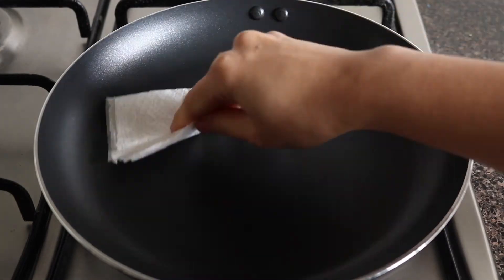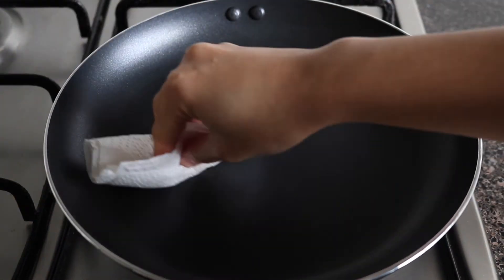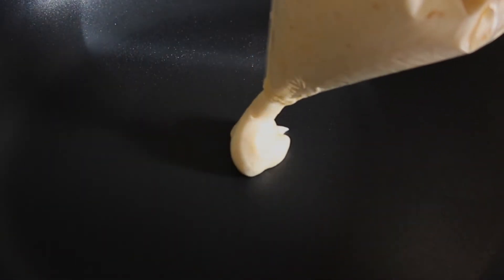When I make pancakes, I usually put some oil on a paper towel and grease the pan so it's not too oily. Then I turn it on to low heat and wait for the pan to heat up — it usually takes around 5 minutes. Now it's hot, so I'm going to pipe out the batter.